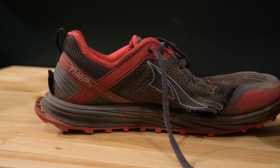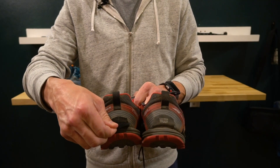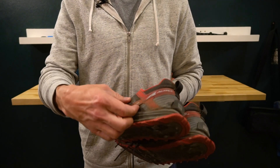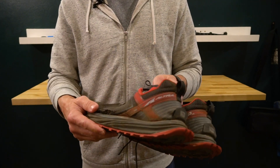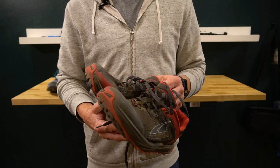Some things I really like about the Altras: they have a great gaiter setup. I am a gaiter guy — I love having gaiters on to keep debris out of my shoes. This little system they have with the velcro flap in the back, and they even have this little hook for attaching your gaiters — I just love it, it's a neat little thing to have on your shoe.